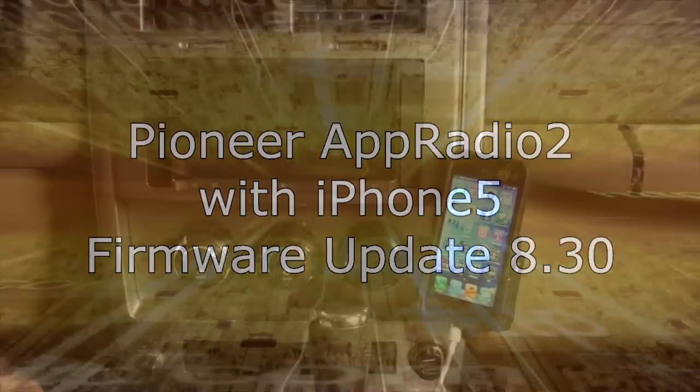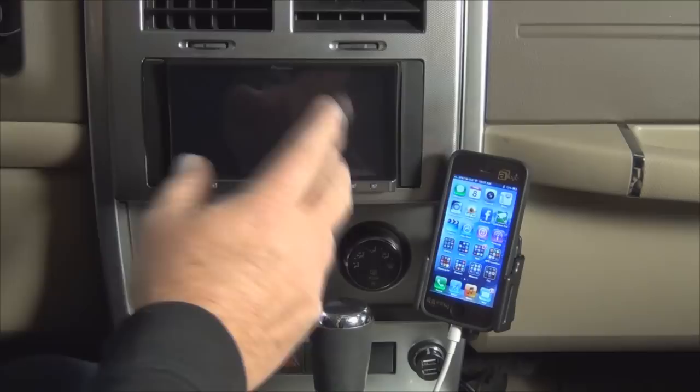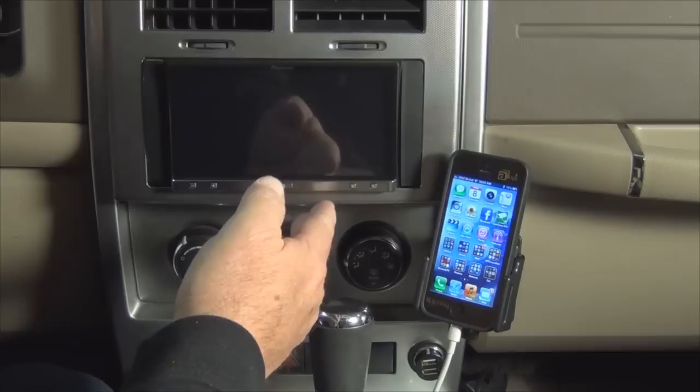In this video, I'm going to show you how to connect and use your iPhone 5 in conjunction with the AppRadio 2. Pioneer has recently introduced version 8.30 of their firmware into the Pioneer unit that now supports touchscreen and connectivity with the iPhone 5, which previously had only worked with the iPhone 4S and below.